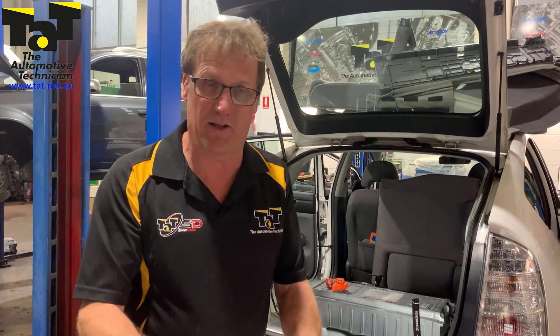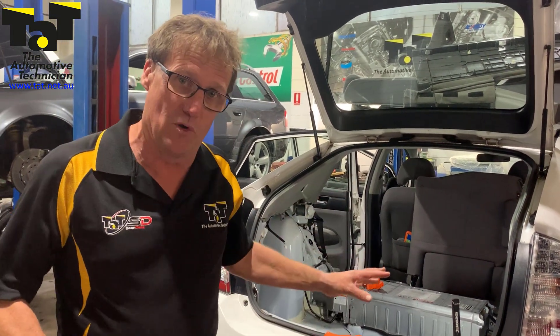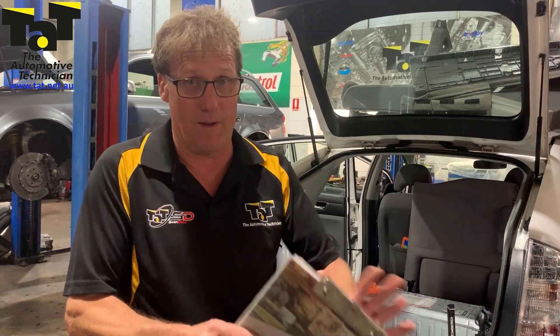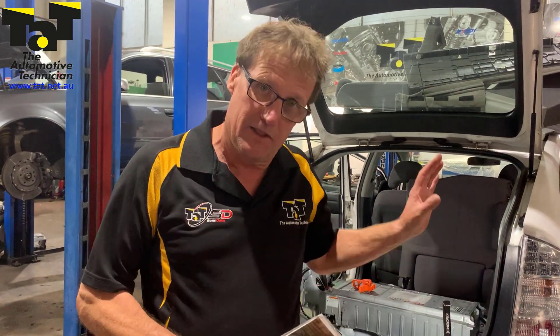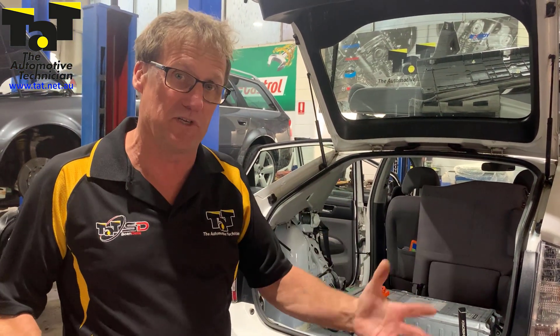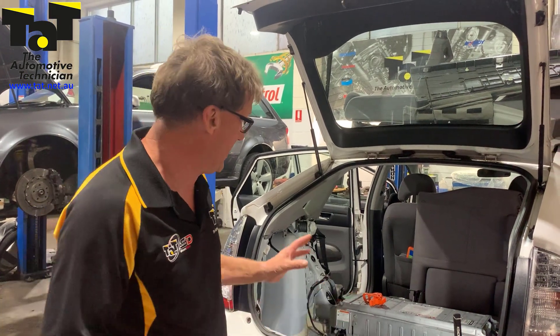This particular code and a couple of others are associated with the engine not starting. Interestingly, we've done quite a few of these over the years with faulty battery cells — they'll come up with a fault for a particular cell being down on voltage. In this case it's a complete battery pack fault. We've checked the battery voltages and they all seem relatively stable, but we believe the problem is in the battery management system.